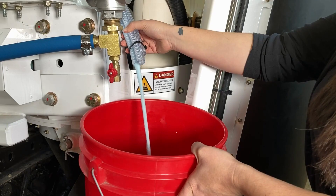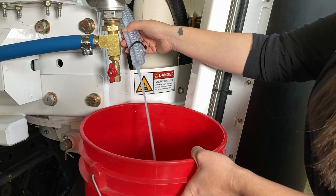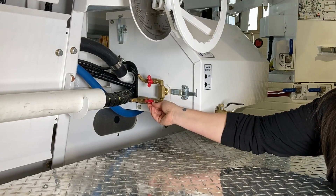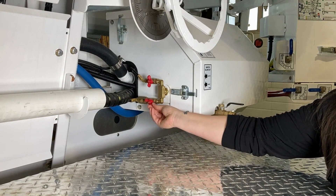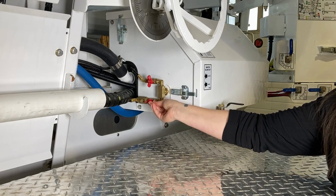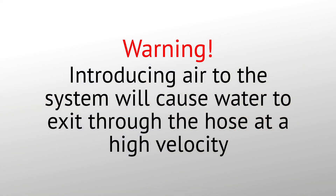The AdMix system will begin to purge any water in the system. Step five: open and close the AdMix air blowout valve at least three times to cycle the air on and off. Doing so will push air through the lines to purge any remaining water in the system. Continue cycling the air until no water is coming out of the lines.